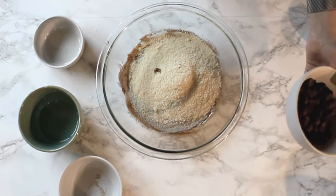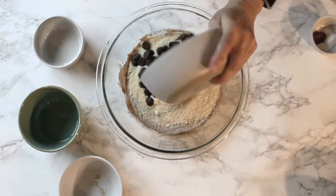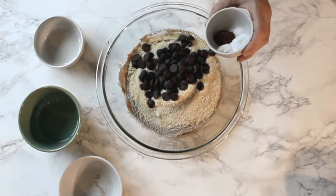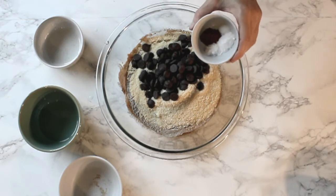Now we're gonna add our half cup of chocolate chips, and let's add the baking powder, baking soda, salt, and a little bit of cinnamon.